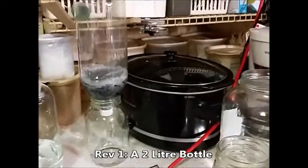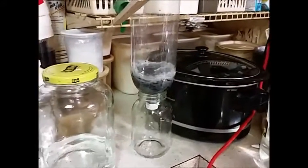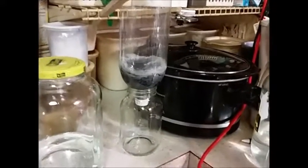Just a quick video for you guys that want to make a real cheap, quick down and dirty filter — water filter, spirits filter, whatever.